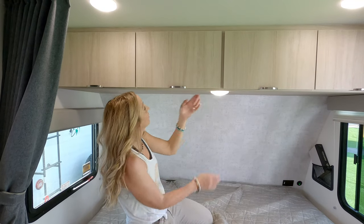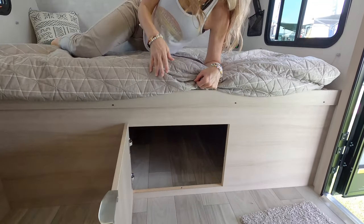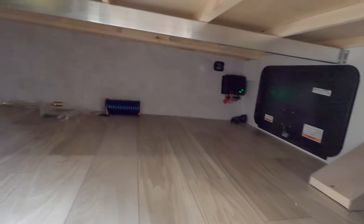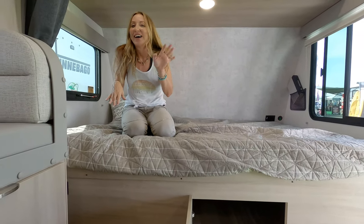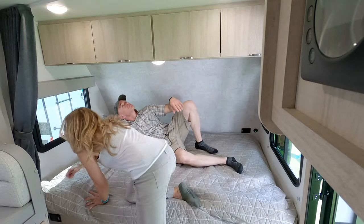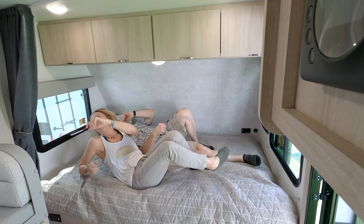There's a little touch light so you don't have to get out of bed to turn the lights off. This is the under-bed storage compartment, accessible from inside — a third access point. Having access from the inside is really convenient so you can grab things at night without going outside.